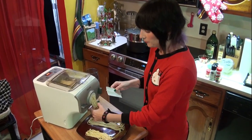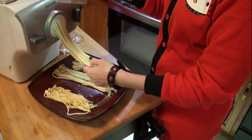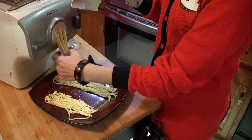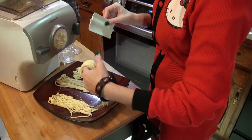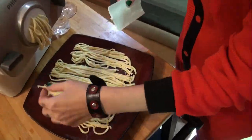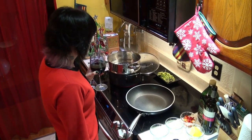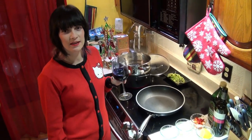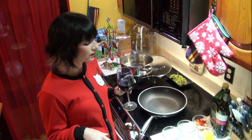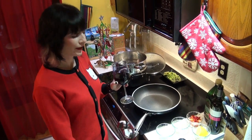After a lot of experimenting — because their measurements are different than what I'm used to — it is finally happening. The pasta is drying out a little. I learned a lot today with that, so I look forward to future pasta making.